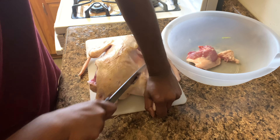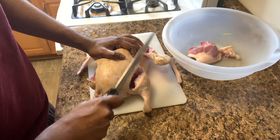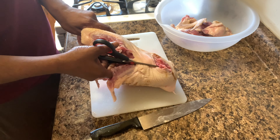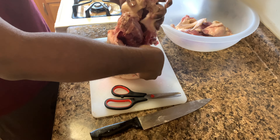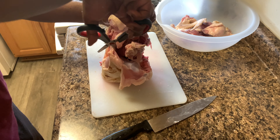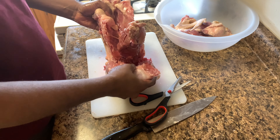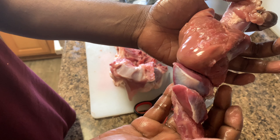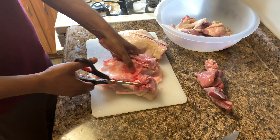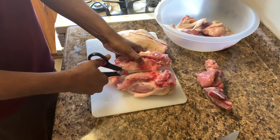Turn the duck breast side up. Make a cut between one leg and the body, grasp the duck leg and pull it away from the body to expose the joint. With the knife angled flush against the carcass, cut under and around the joint, then pulling the leg, cut down the back of the duck to detach the leg. Continue cutting into smaller pieces or your desired pieces.